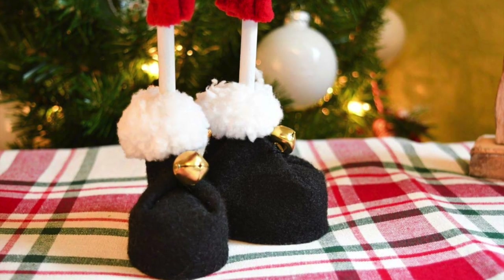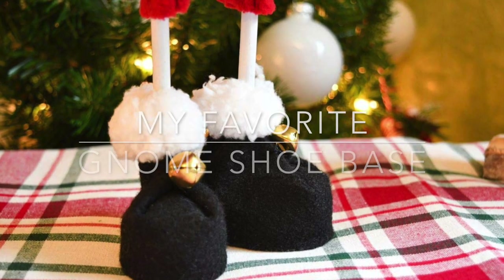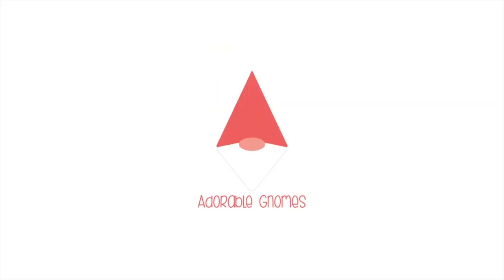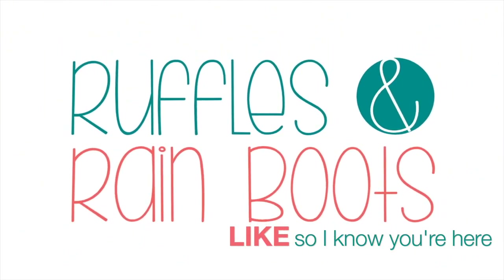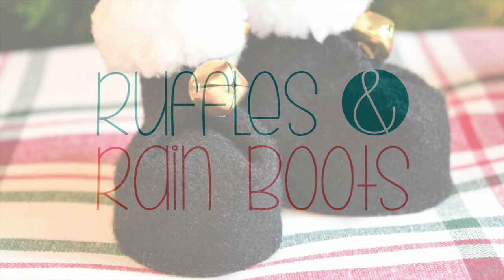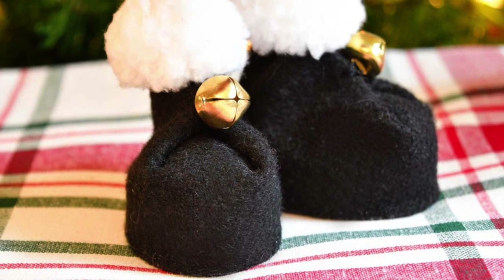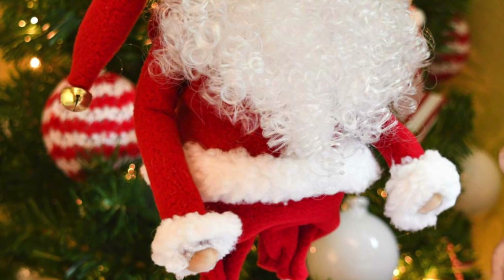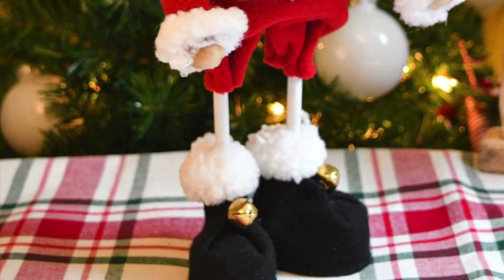Hi friends, it's Sarah from rufflesandrainboots.com and today I'm sharing my favorite gnome shoe base. If you'd like to make it, just stick around. As always please like this video so I know you're here crafting with me. We're making the base — they belong to this big guy, I'll show you him later.